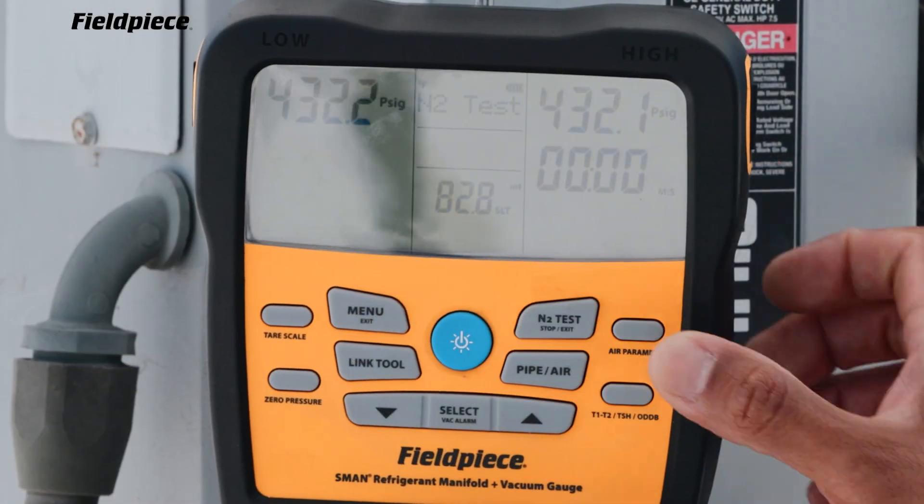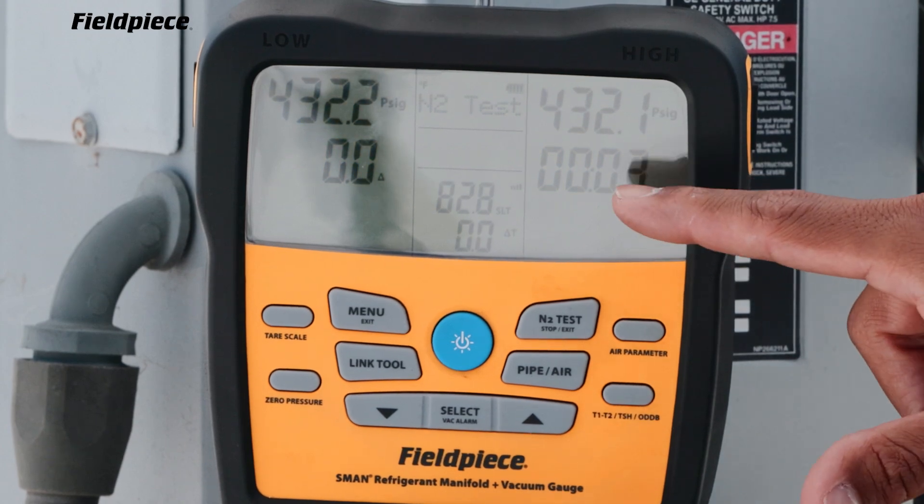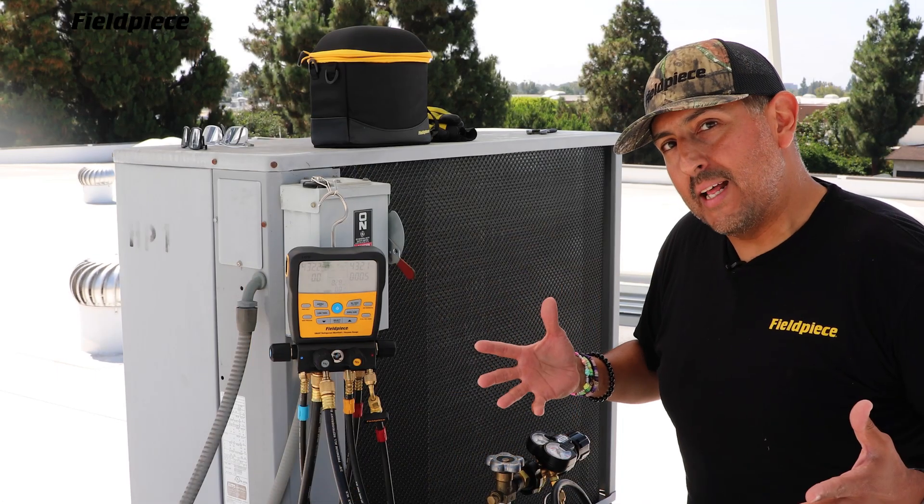So I'm going to press the button to begin. Once you begin your nitrogen pressure test, a timer starts counting so you know how long the test is being performed.